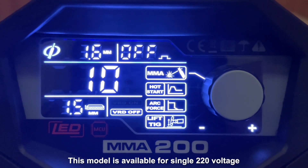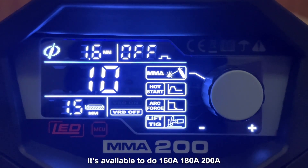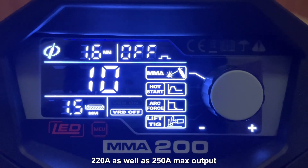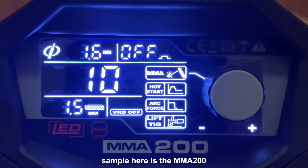This model is available for single 220 voltage as well as 110 and 220 dual input voltage. It's available in 160, 180, 200, 220, as well as 250 amp output. The sample here is the MMA 200.